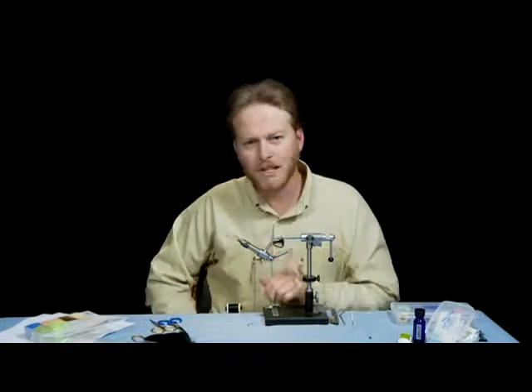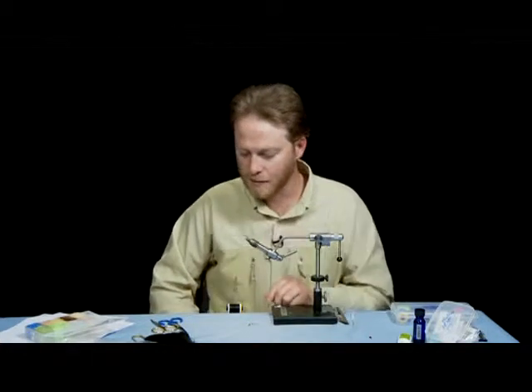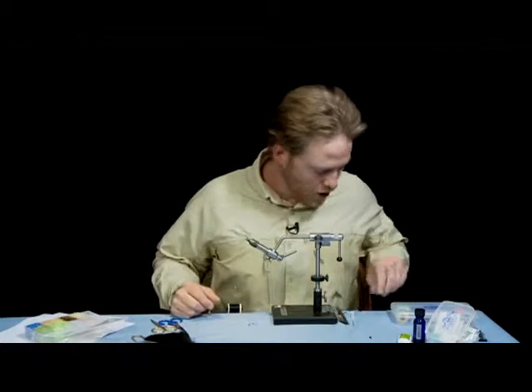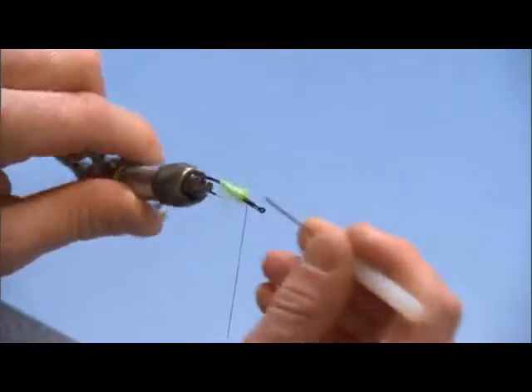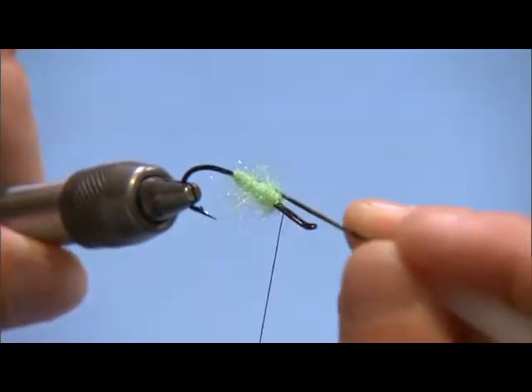Now we're going to come up just basically to where this loop eye comes back around. That's going to give me a good platform for spinning hair and mounting a couple of these wings we're going to do. I'm going to take my bodkin here and pick out some of this ice dubbing so it gets great movement and just a bunch of light reflection coming off of it.